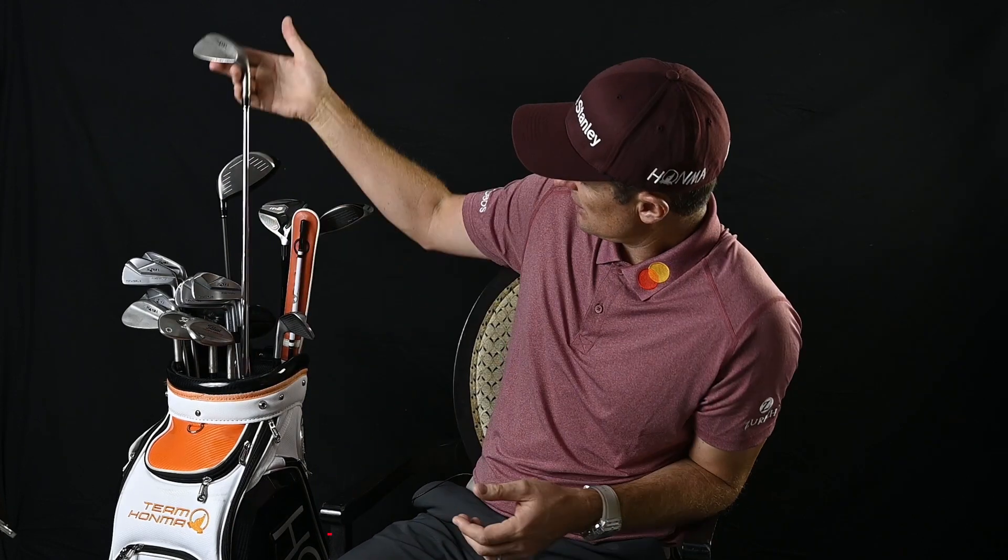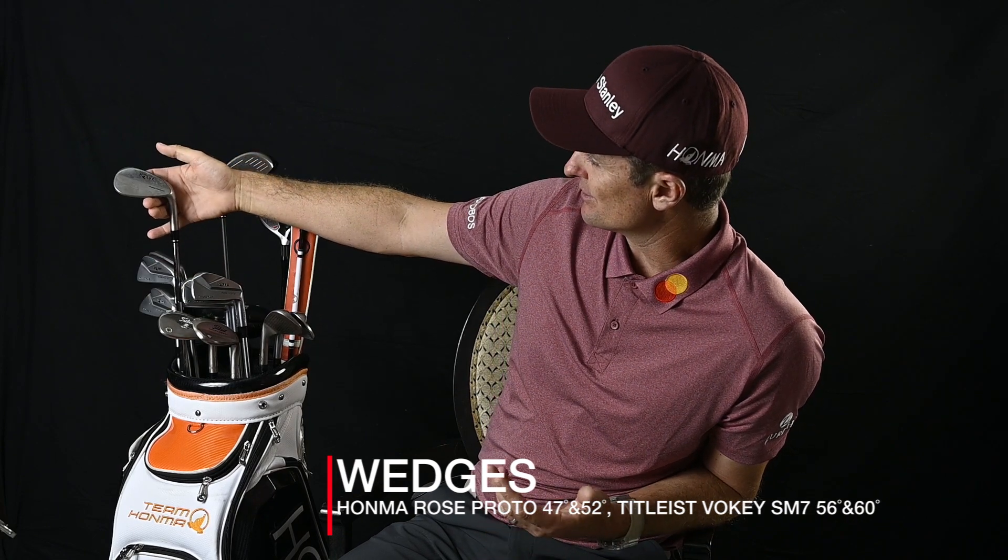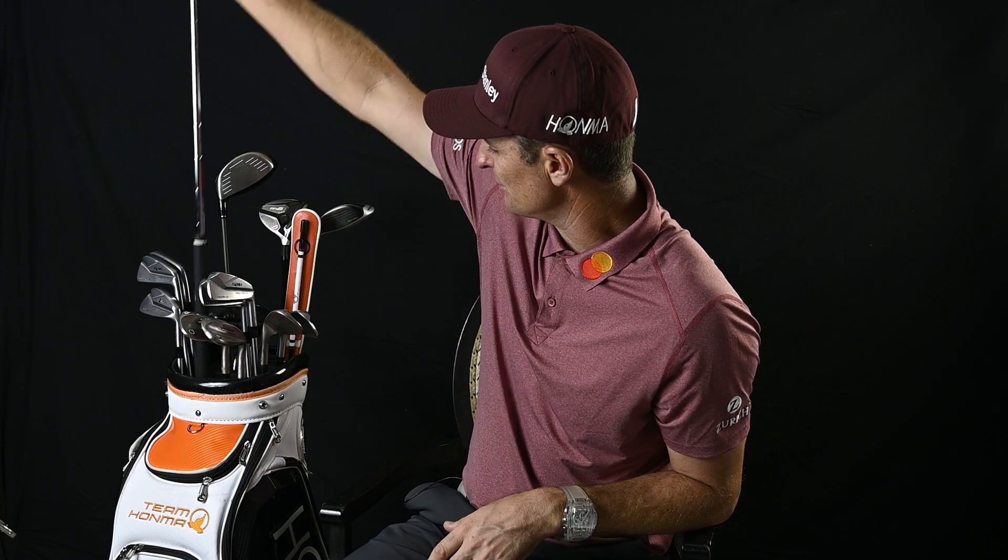Going into wedges — Honma. My 47, I've always tried to use a wedge-style 47 because it's a better-looking club to chip with. Again, just a Rose Proto, and the same in the 52, and then a couple of Vokeys for now.